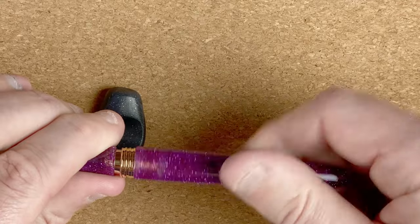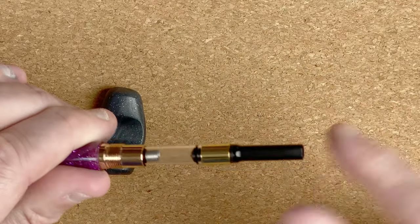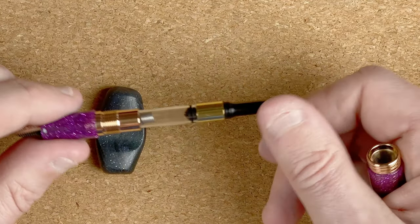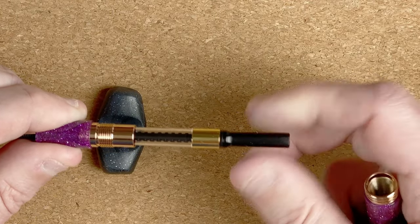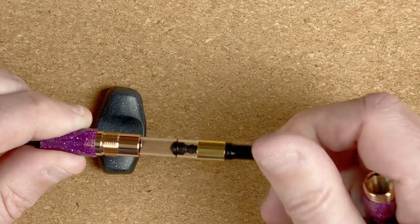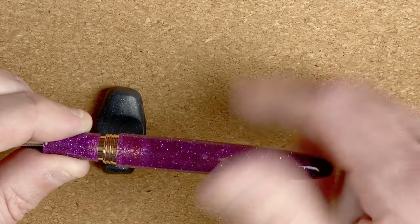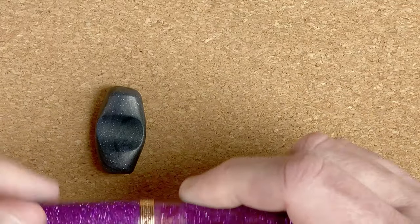If I unscrew this, we've got all metal fittings. Then here we've got a roll-away converter, and that's really nice and smooth going down and up. Looks quite nice. Let me just pop this back together.